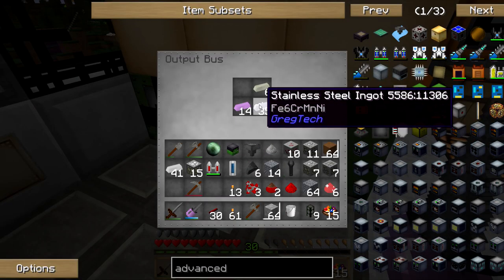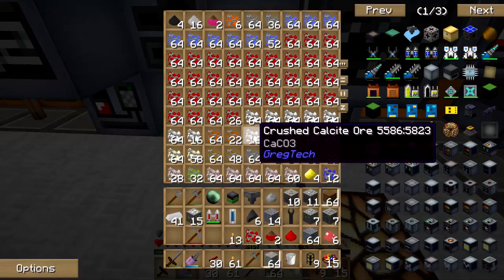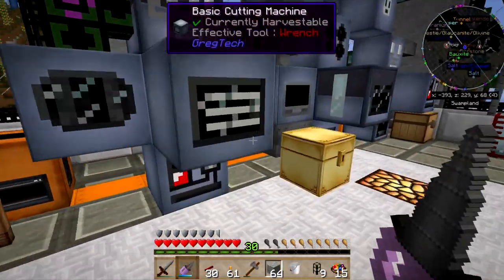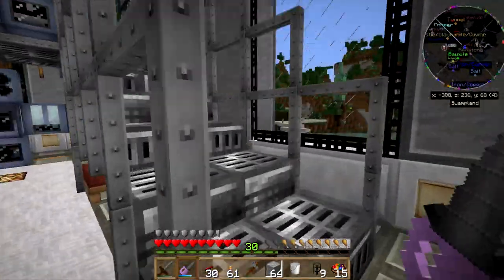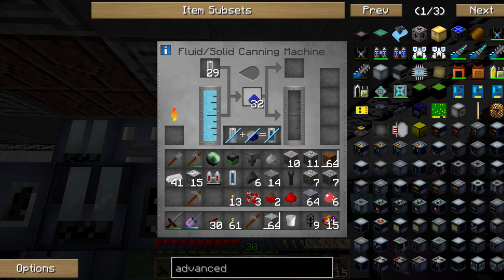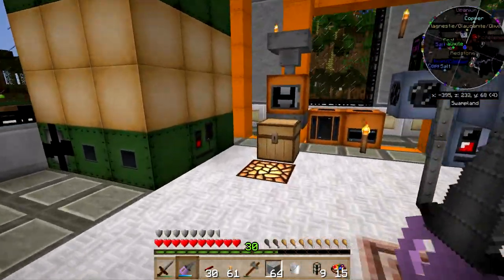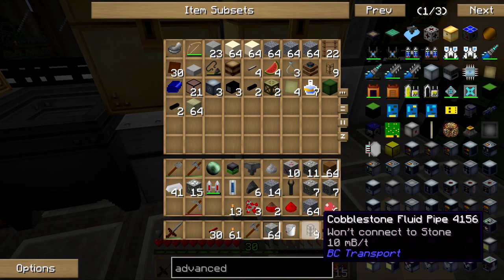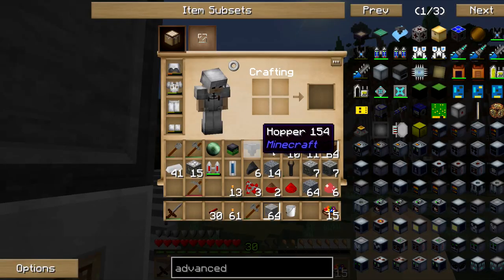Alright, let's see how we did here — I have 35 stainless steel ready to go for when I get back to my other machines. You should be done crushing up some lapis — yes! That right there is another four — let's get that in the machine. Awesome, awesome, awesome! Let's get my drill back in the charger and let it charge a bit.